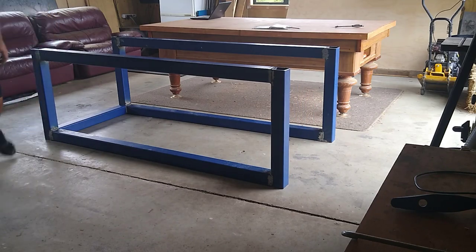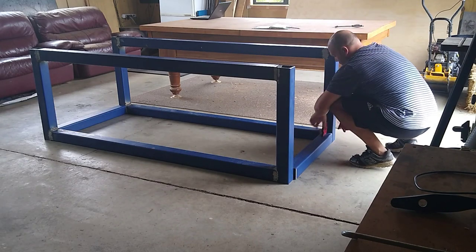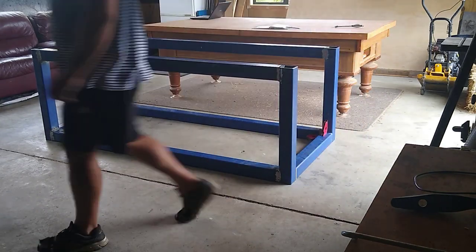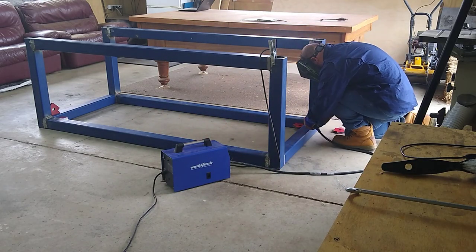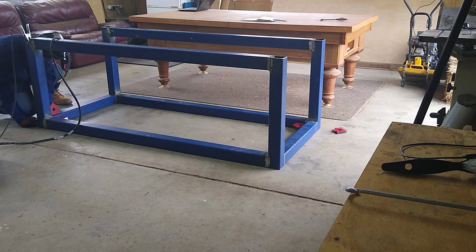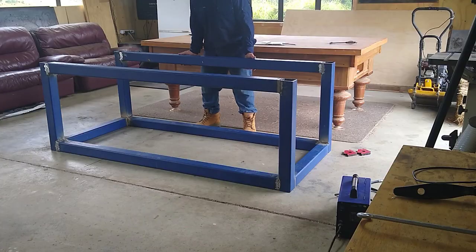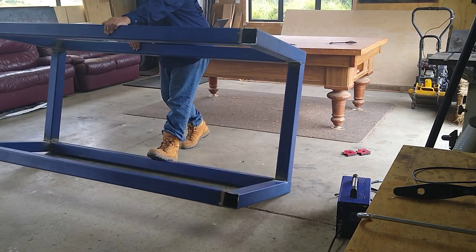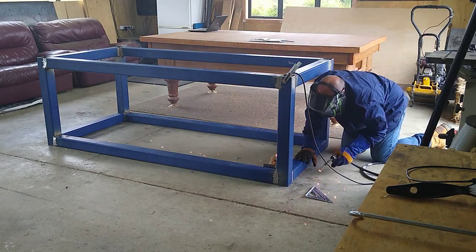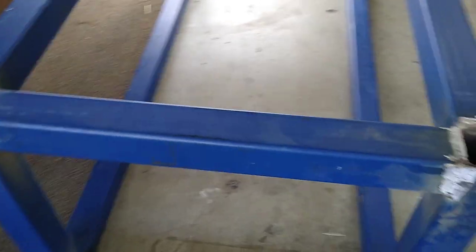It's a lot easier for me with my skill level and this welder to weld facing down instead of across or horizontally. Now both sides are done. Just lining them up so I'm going to link them together. I can just tack them together. Here I am getting some gym in for the day — a bit of a table flip. And now the frame is finished, fully welded and ready for the next step.